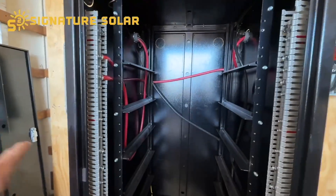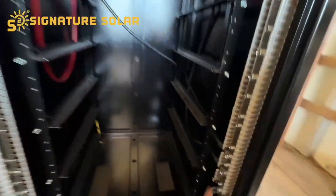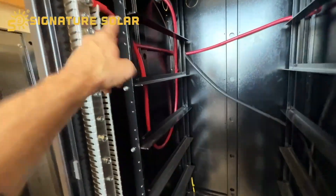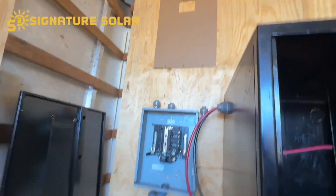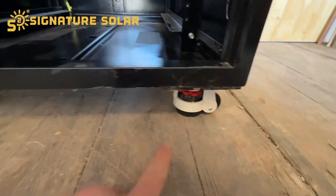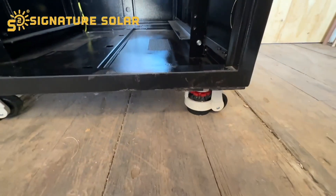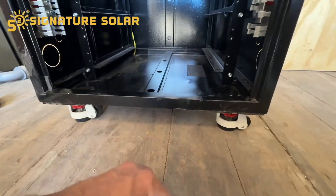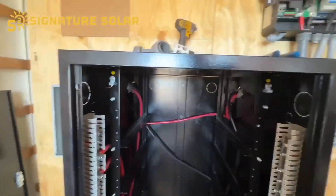Since I went down and got the other inverter, I was able to get the other cables, and I went ahead and ran those — there's the second negative and then the second positive coming out the side, ready to go up to that inverter. Note-worthy: the feet on these have a little spinner so it won't roll around, so I have all of those set to where the rubber stopper is down and they will not roll around anymore.